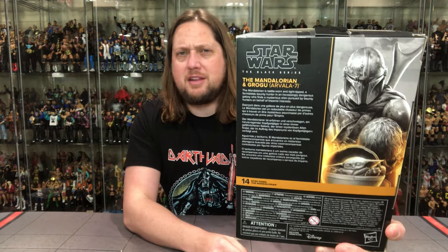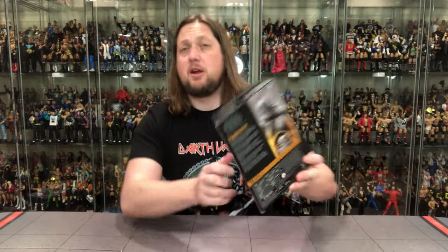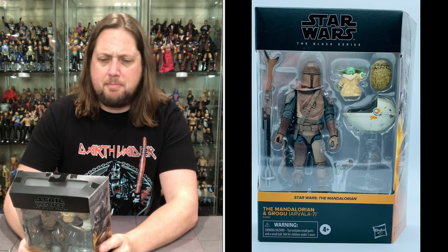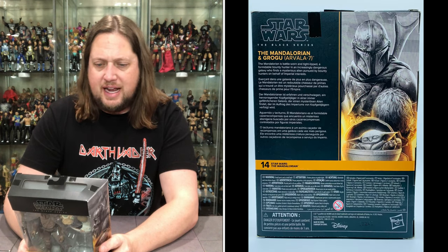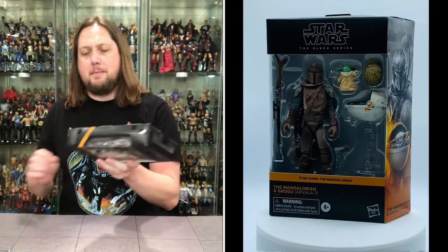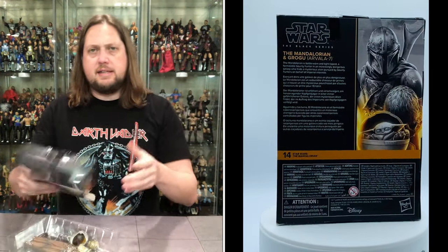On the back, we've got a little blur, the warnings down below, and a little glamour shot off to the side. It says: 'The Mandalorian is a battle-worn, tight-lipped, and formidable bounty hunter in an increasingly dangerous galaxy who finds a mysterious alien pursued by bounty hunters on behalf of imperial interests.' I like to open the Star Wars Black Series boxes from the bottom — they slide right out best. I think that is the way to open them.